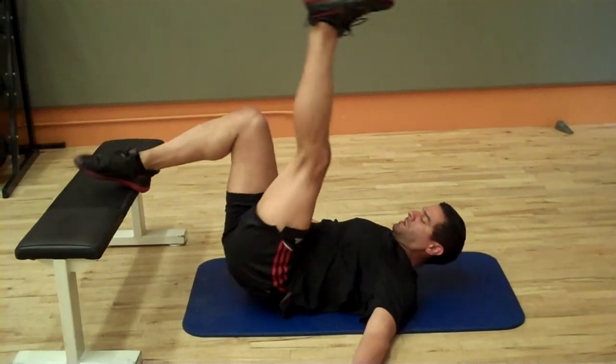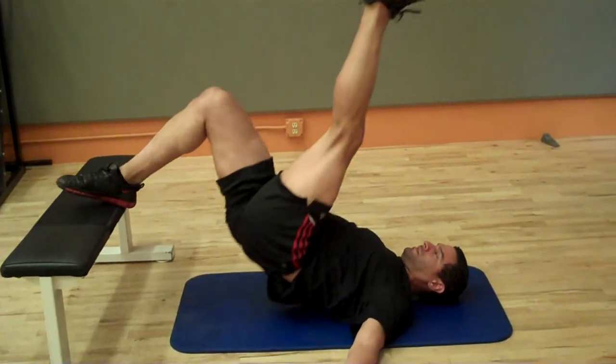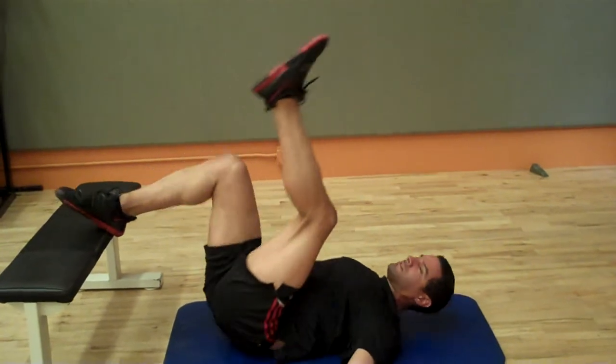And then the advanced version, you can just do one leg at a time. Just like that.